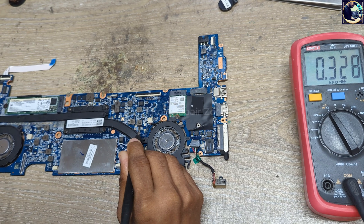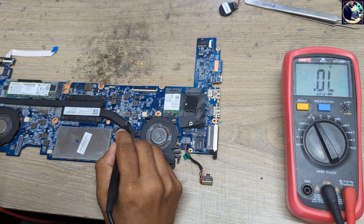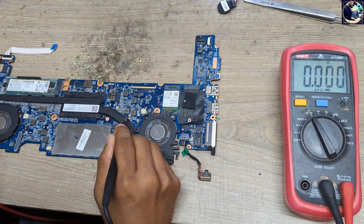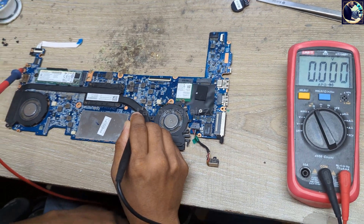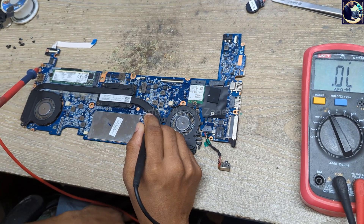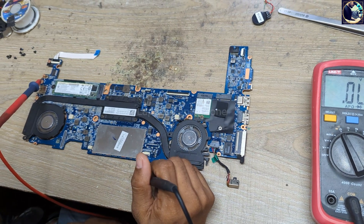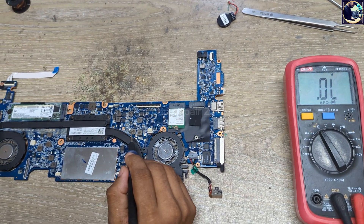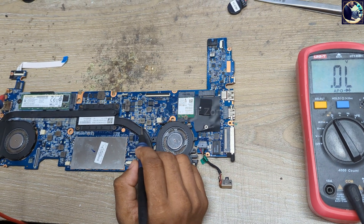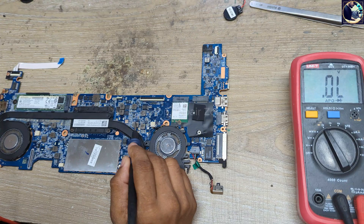Then I will check the 3V and 5V power rail. This should be 3V and as you can see it's showing 3.28, that means this is also clear. Now I will check this 5V — as you can see it's showing 0.000, that means this is the 5V and this 5V power rail is short to ground. So now before I inject voltage from my power supply, I will remove this controller IC here.